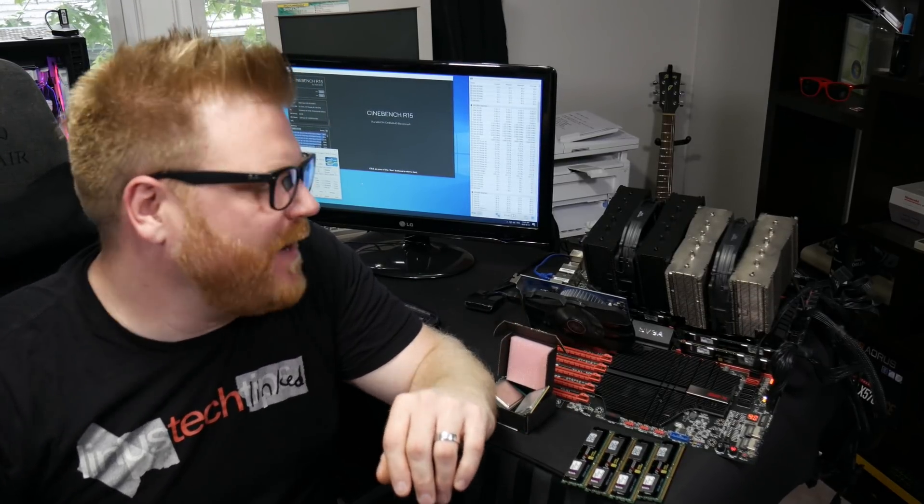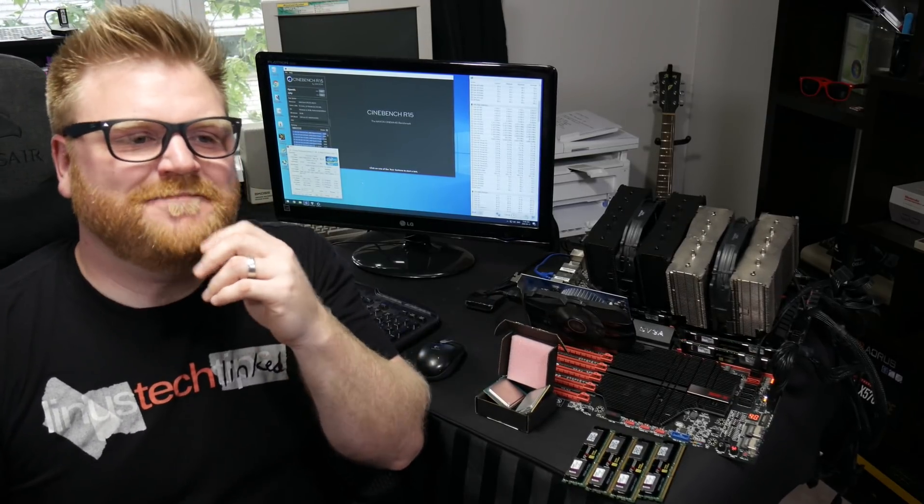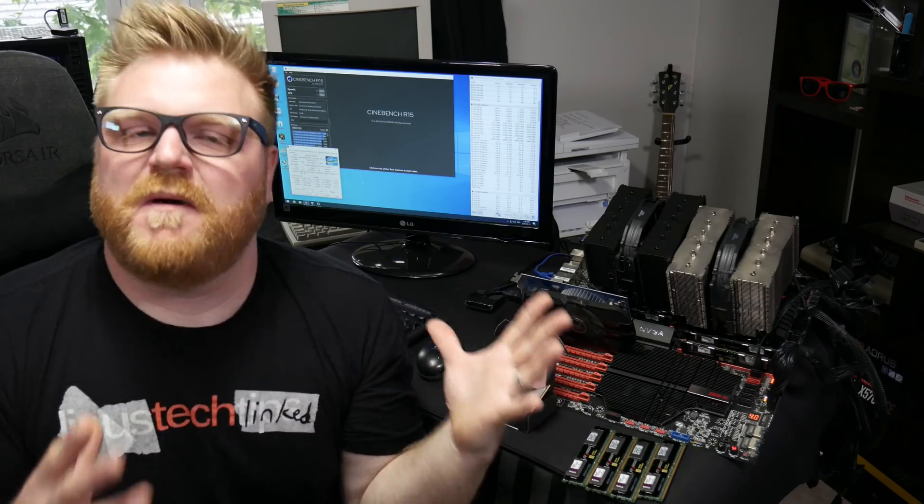Okay, how's it going, folks? It's Timmy Joe making videos about computer parts on the internet. And I bunged up. I screwed up. I didn't do my research on this one, and it all starts with my friend Tyler.